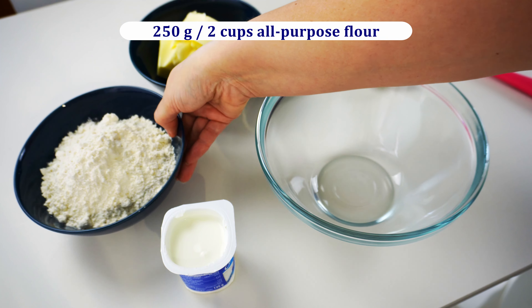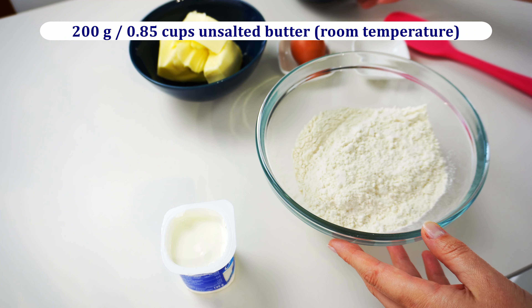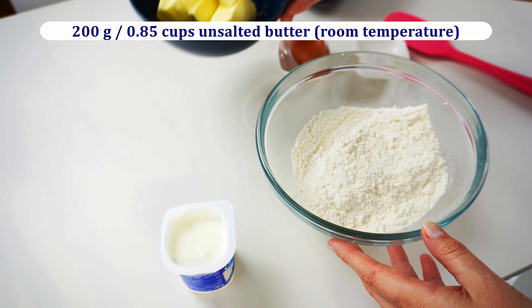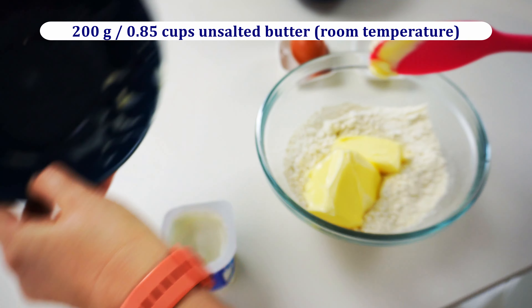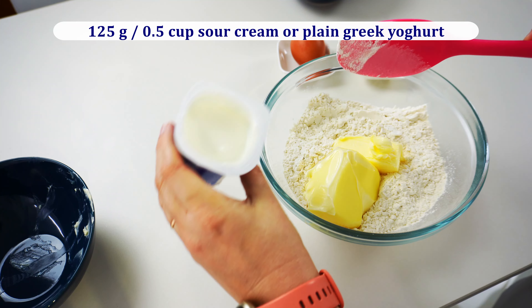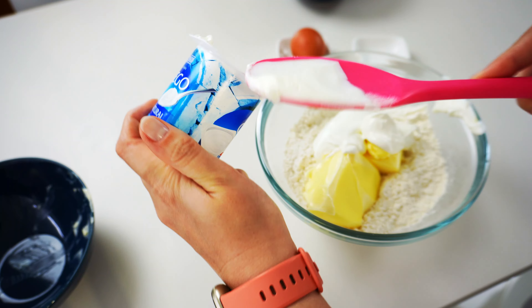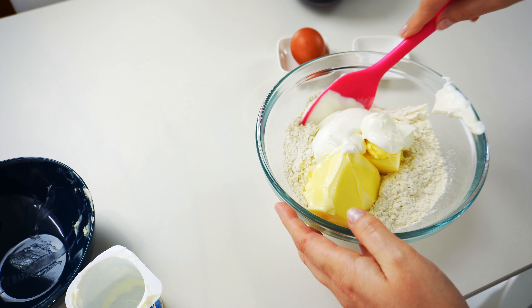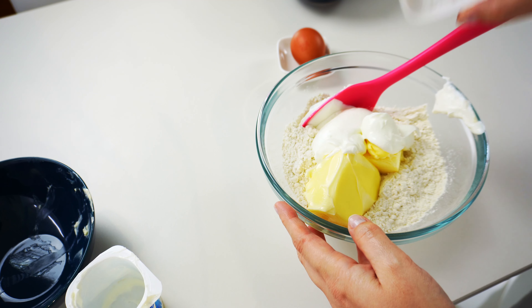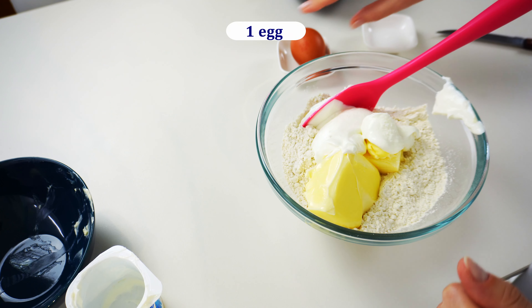To make the dough, let's put in a bowl 250 grams of all-purpose flour, 200 grams of unsalted room-temperature butter, 125 grams of sour cream or plain Greek yogurt, half a teaspoon of salt, and one egg.